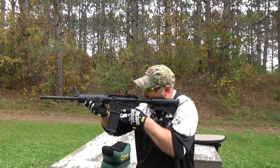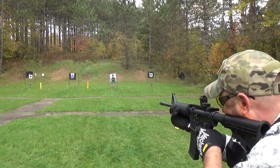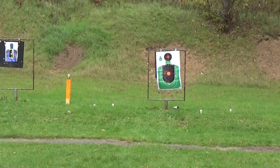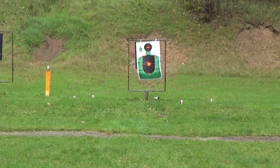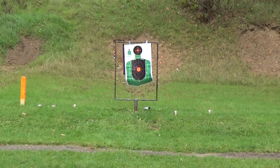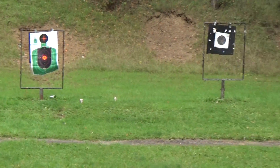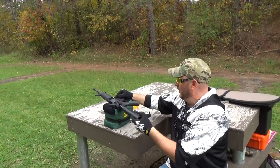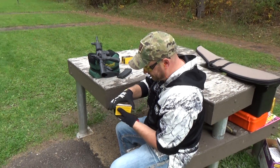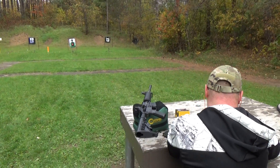That one's got to go — I don't like the way he's looking at me. Got him, took care of him! And that's it — 20 rounds. We're gonna put her back, let her rest up a little bit. Those little 5.56 rounds — 20 of them right there, pretty neat.